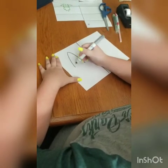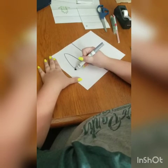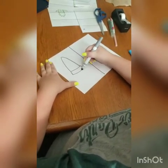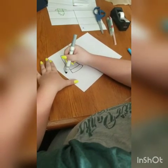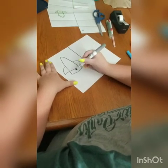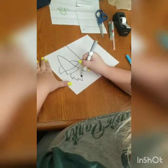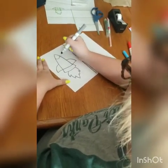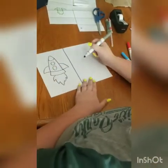You are going to draw an upside down V and then connect it in the middle. Then you are going to draw a little line down, little line down, connect that one. Then you are going to draw a curved line out and a straight line across, curved line out, straight line across. Now I am just going to go in and draw some fire, the nose of the rocket, and two circles.